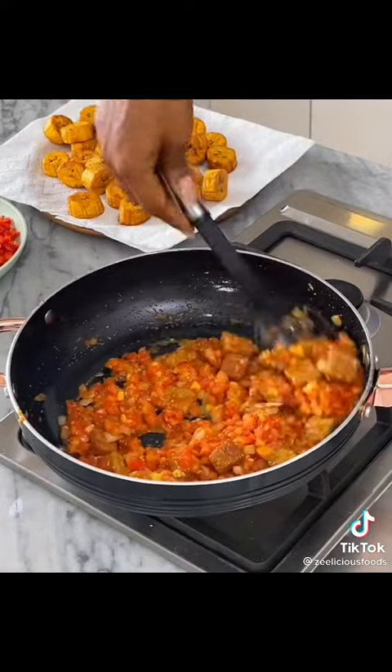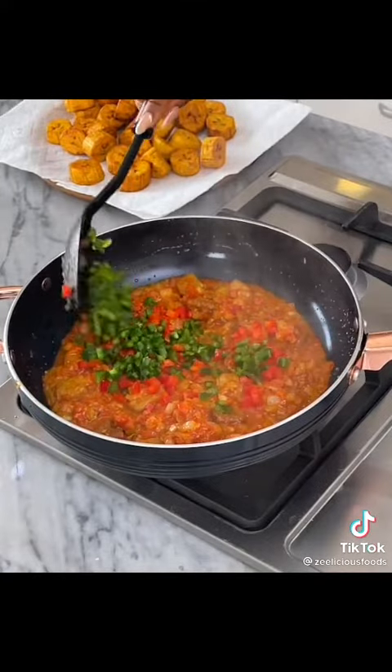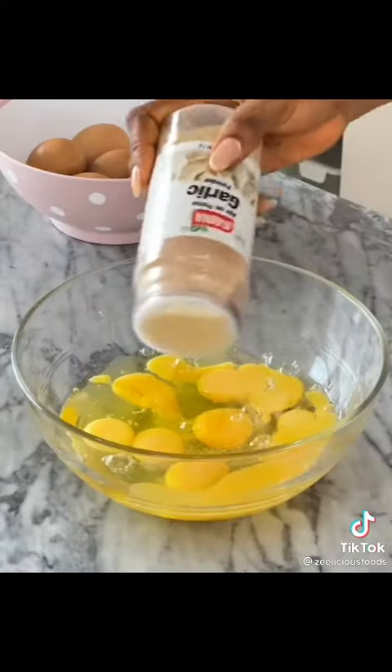Add some meat, stir again, cover and allow to cook for about two minutes. Then add the bell peppers, stir again, and take off the heat. Crack some eggs open in a bowl and season with garlic and salt.